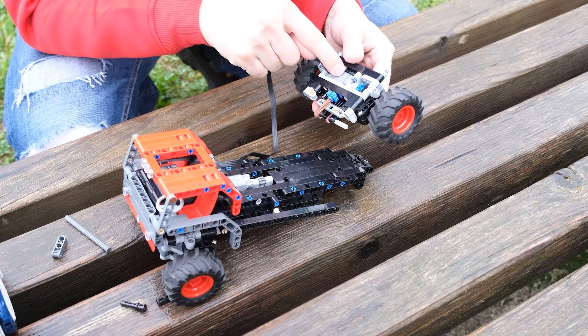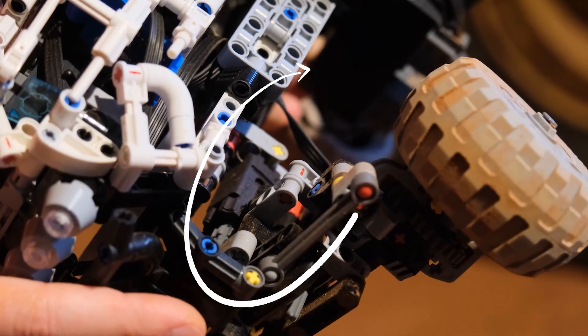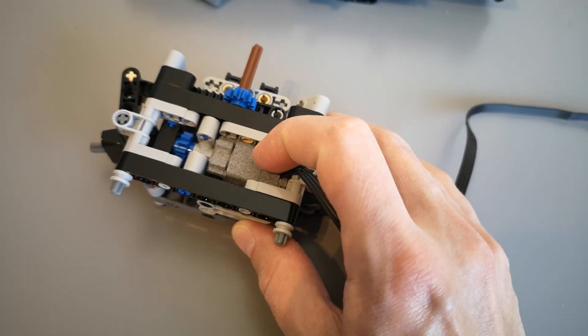Not only can you use them in the axles like here, you can also integrate them directly into linear actuators or use them to shift various mechanisms such as gearboxes and valves and things like that.